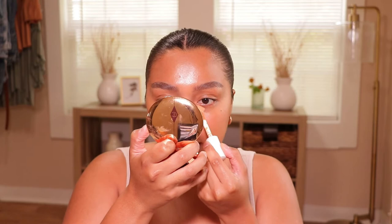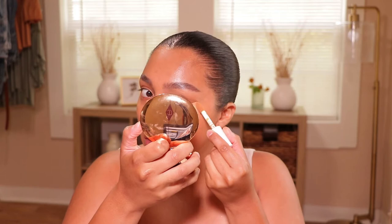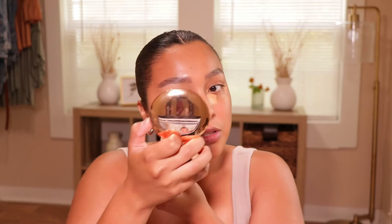Next I am going to go in with two concealers. This is my ELF Hydrating Camo Concealer in the shade Medium Beige. I love this concealer so much — very inexpensive, very affordable y'all. If you're first-time makeup buyers, y'all need to get this. I really do love this shade because it's a bit more peachy. I just like to place it in the inner and outer parts, especially when I feel like my under eyes are a little darker.